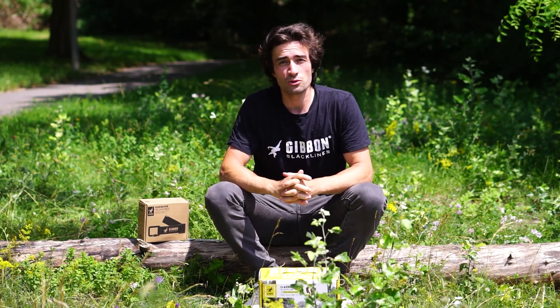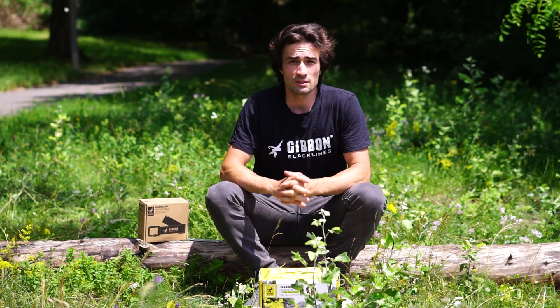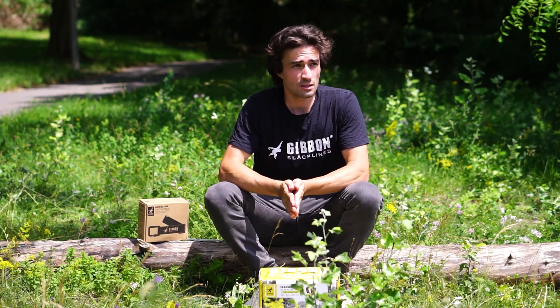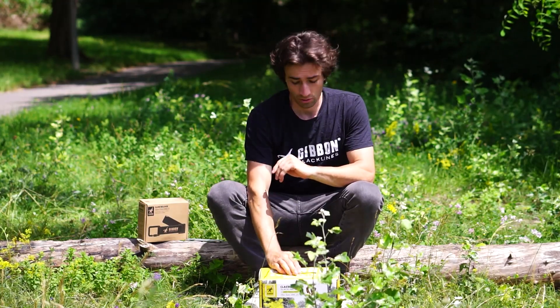Hi everyone! In this video I want to show you how to increase the safety when derigging your slackline, especially for your kids, and also how to make your gear last a lot longer.